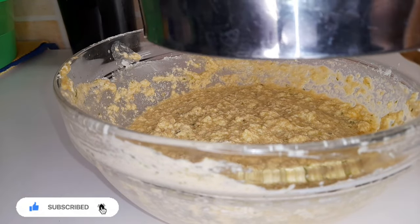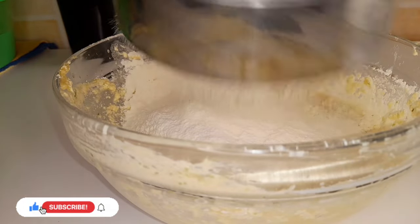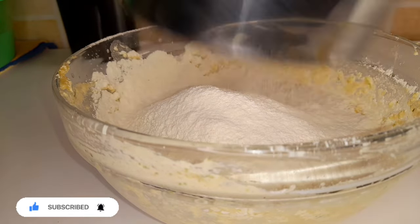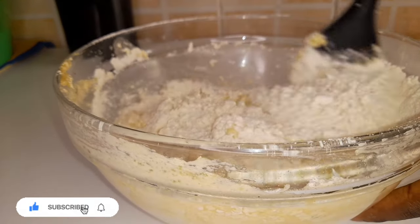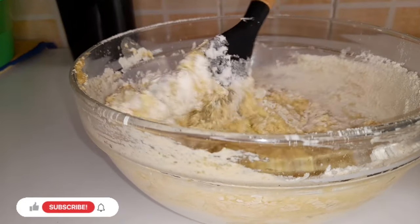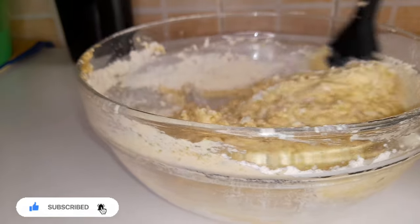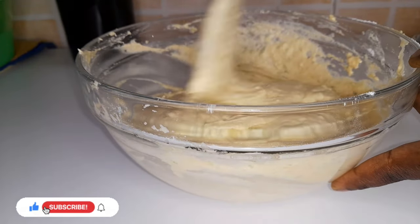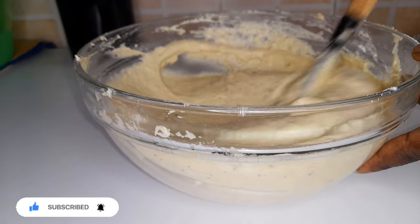Now let's sieve the second batch. Do not over-mix your batter — if you do that, your cake is going to sink.